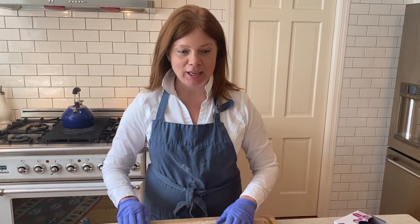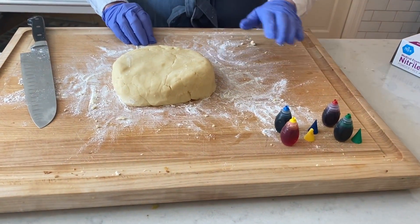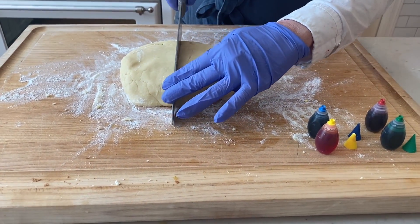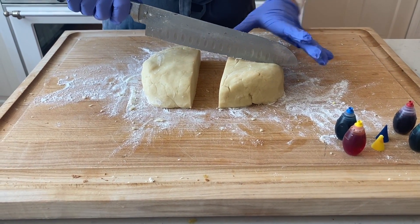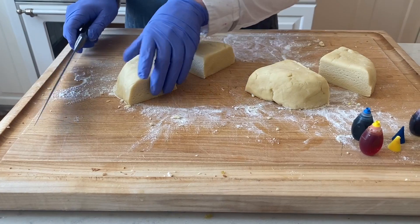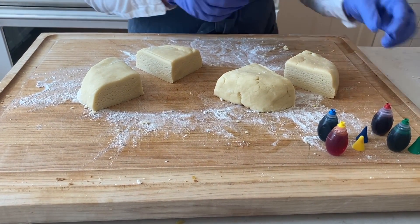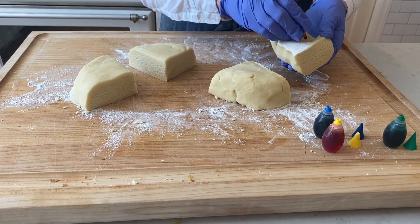We're back now with our sugar cookie dough. To make our rainbow cookies we're going to divide our dough — I'm going to do four colors of the rainbow. You would want to divide your dough into as many colors as you're going to do. I'm wearing gloves because I'm going to mix the colors into my dough, and if I didn't use gloves I would have rainbow fingers.